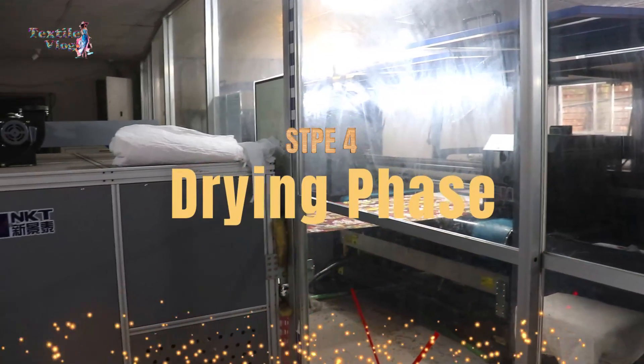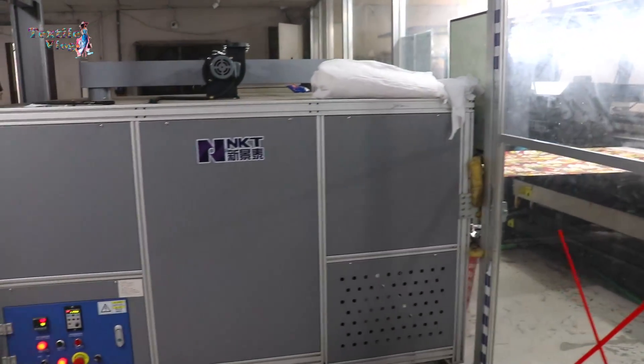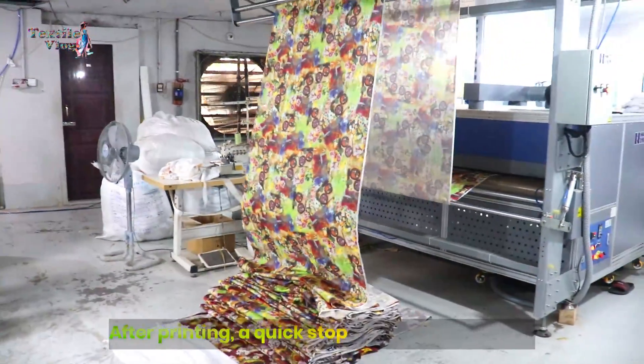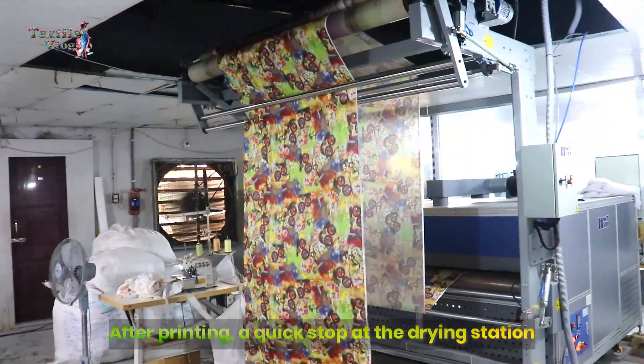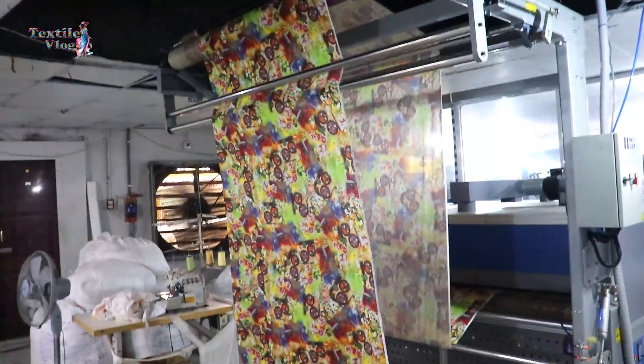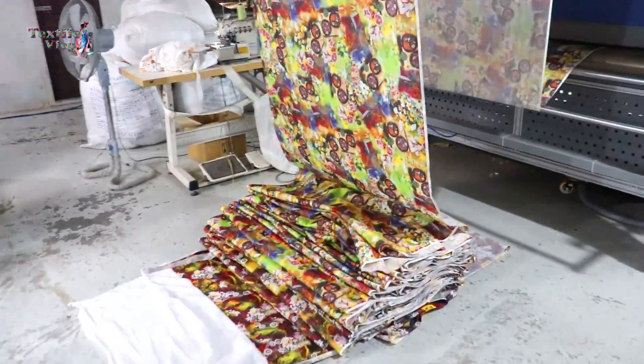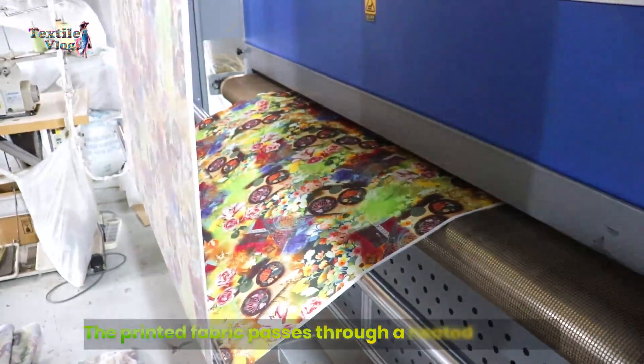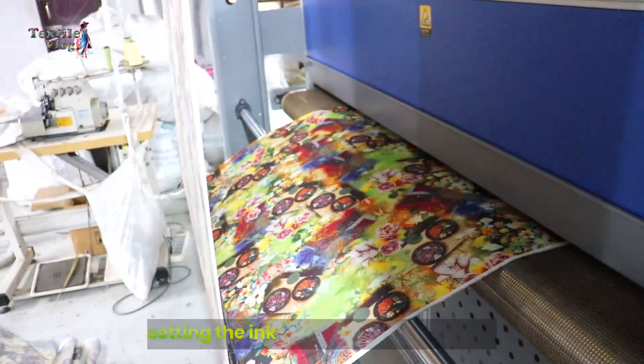Step 4: Drying Phase. After printing, a quick stop at the drying station. The printed fabric passes through a heated chamber, setting the ink and ensuring durability.